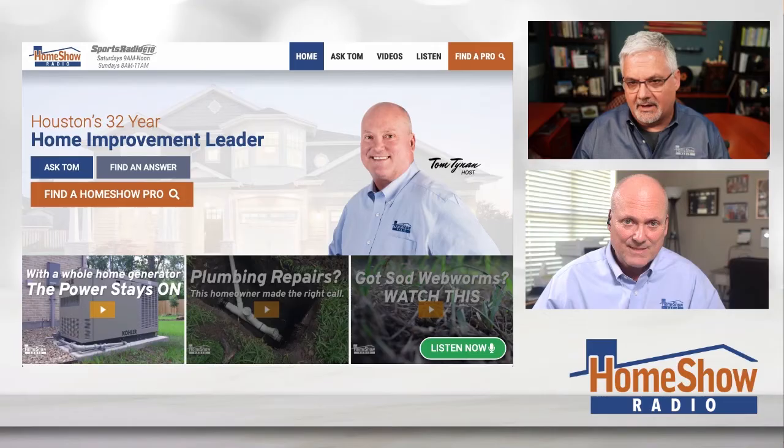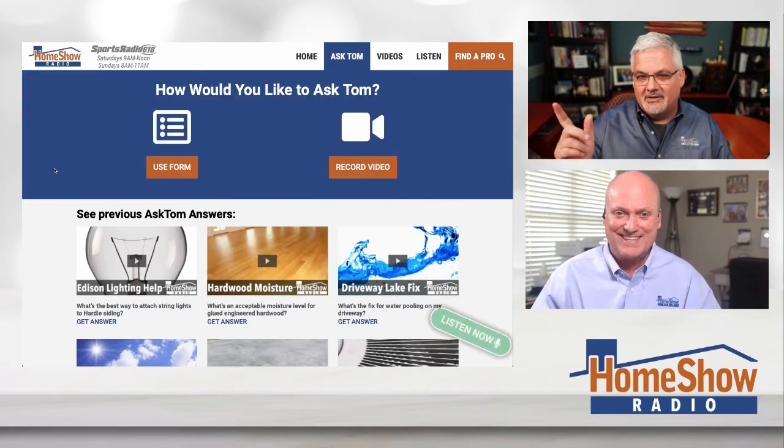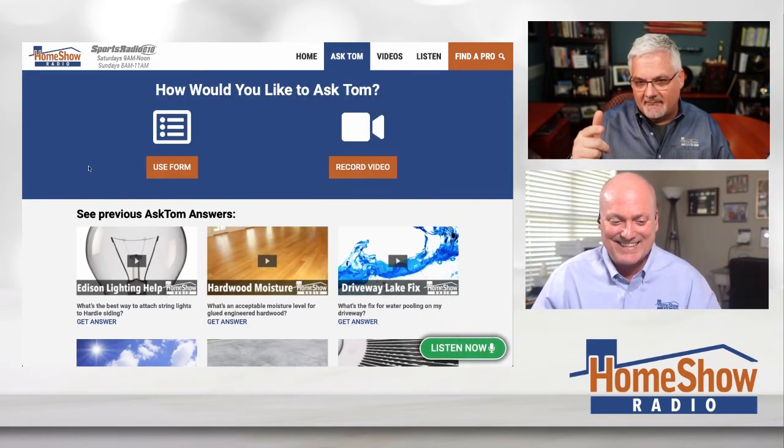This is — leave it for your grandkids to take care of. It's called a road, a small road. Click on the blue Ask Tom button at homeshowradio.com. Fill out that form. Send us your pictures, your drawings, send us anything — even video. We will look at it because Tom likes to answer your questions.